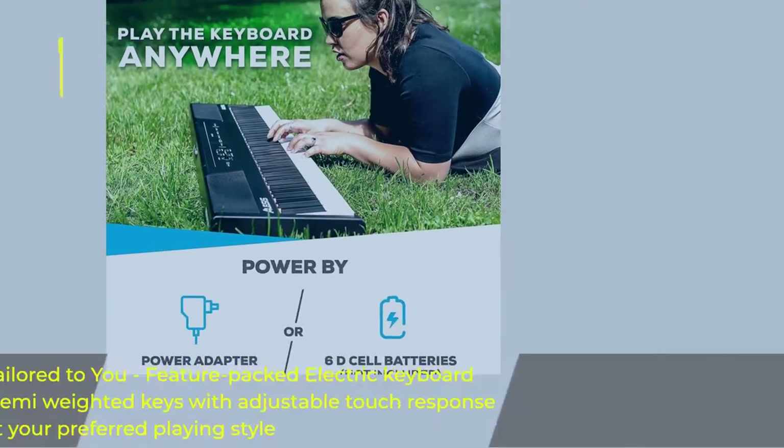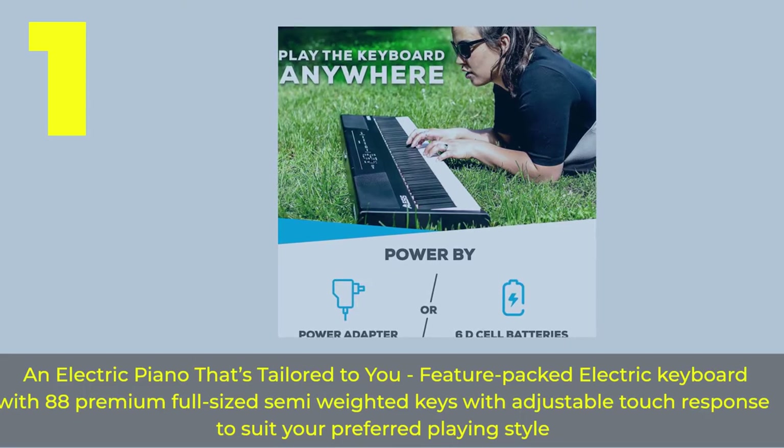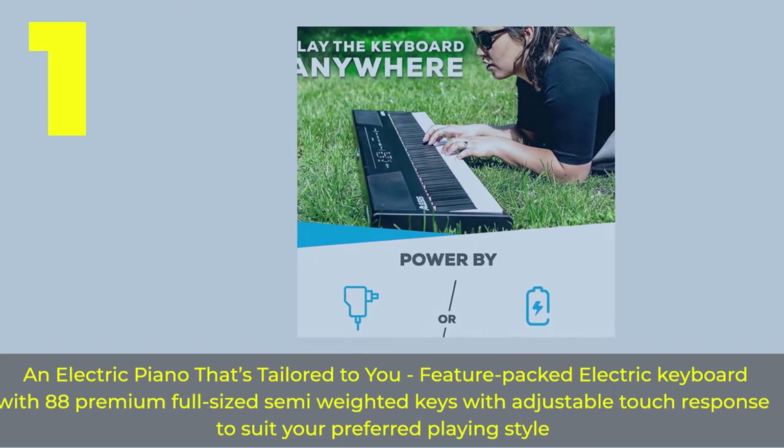Number 1. An electric piano that's tailored to you — a feature-packed electric keyboard with 88 premium full-size semi-weighted keys with adjustable touch response to suit your preferred playing style.